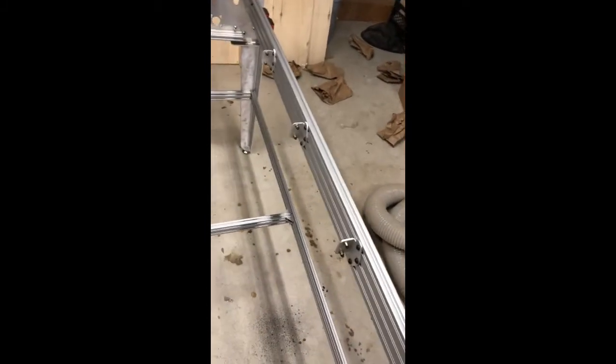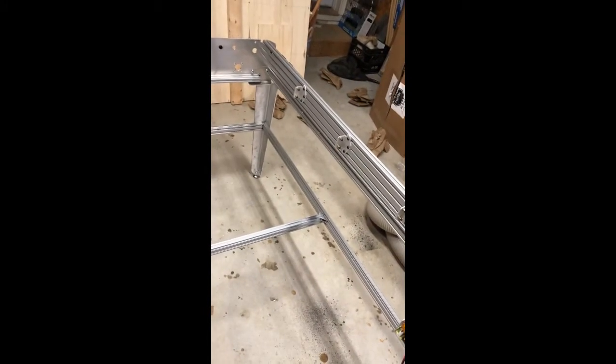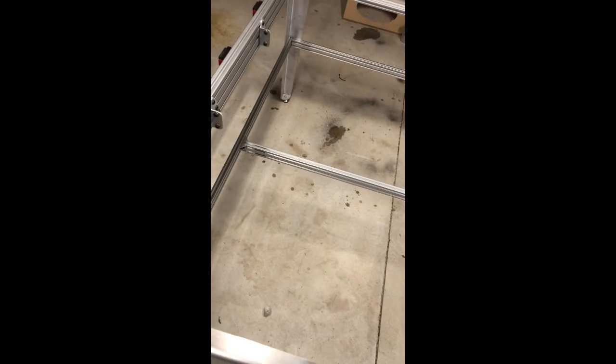I marked the floor with sharpie on every corner so that if things ever get bumped and they are not in their perfect spot, I know things are not square. But this thing is so rigid — I'm shaking me instead of it. There is no putting this thing out of square, and it's not even built yet. I don't have any of the crossbeams from the Y-rails installed, and there are also some aluminum brackets that go in the corners that will hold it even more rigid.